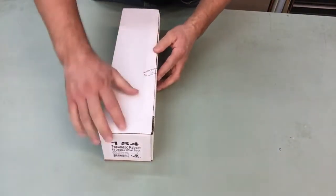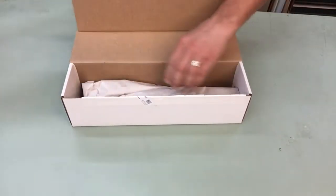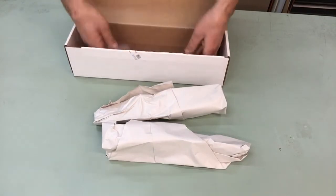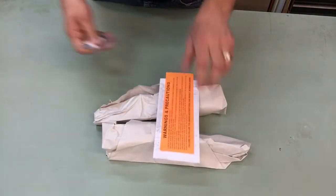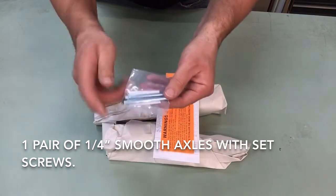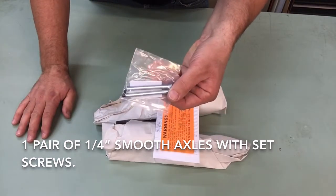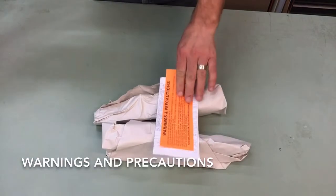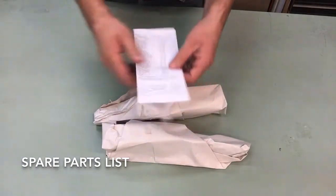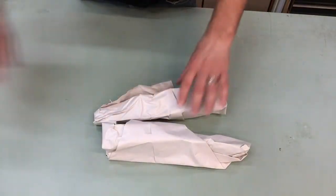I'm going to go ahead and cut open the box right now and let's show you what you get. In your axle bag, these are smooth axles — quarter inch axles — and you do get your two set screws to lock in the axle into the lower oleo. You get your warnings and precautions about our pneumatic systems, your spare parts list, and you get a pair of mains.